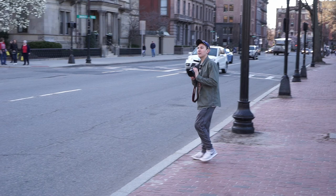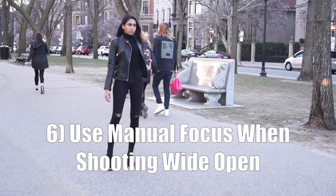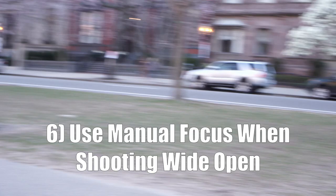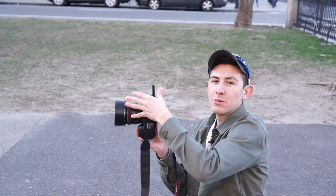I'm going to have her cross and get some movement shots. I'll definitely be using the magnifying tool to zoom in because when you're shooting at f/1.2 you never know what's in focus. I'm going to switch over to manual focus, hit the magnifying tool, and make sure her face is sharp.